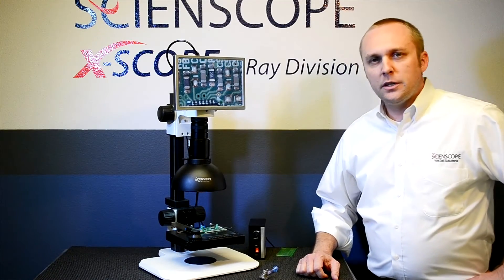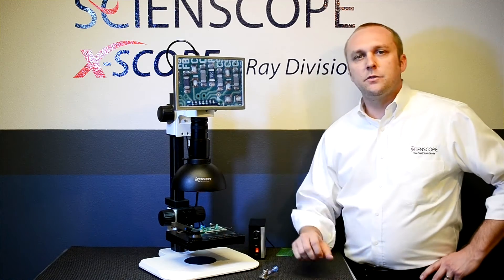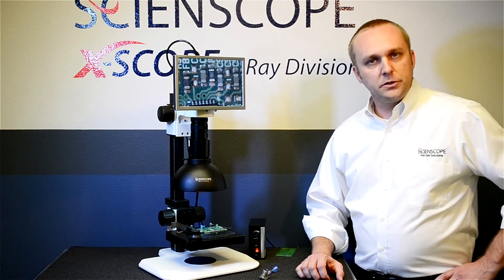Thank you for spending some time with myself and the Mac 2 HD Video Inspection System here at ScienceScope, where we sell solutions.